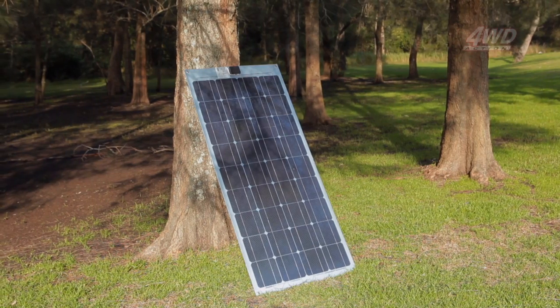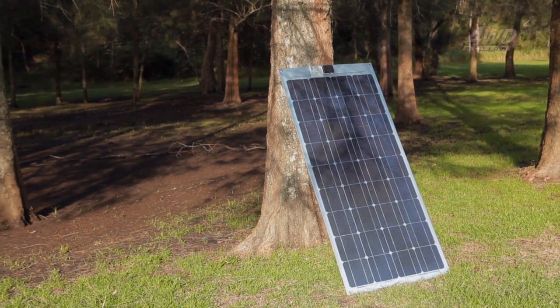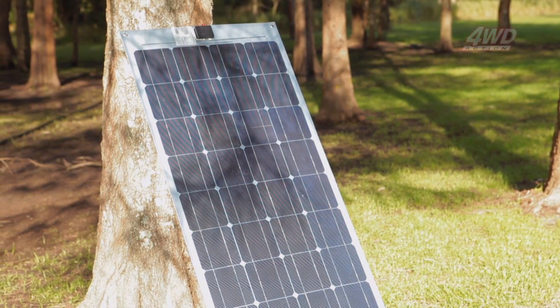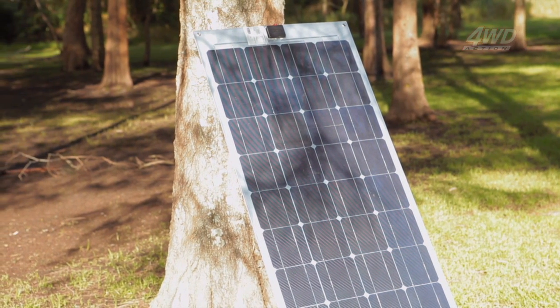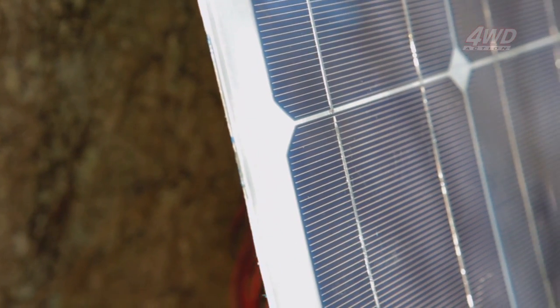Just plug in and power up. The mono-crystalline silicon cell structure of all iTech World solar panels is so efficient at absorbing the sun's radiation and converting it into usable electricity that they'll even charge under partial shading. And since they have no moving parts, the panels are virtually maintenance-free.